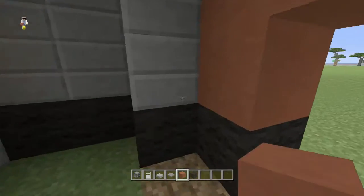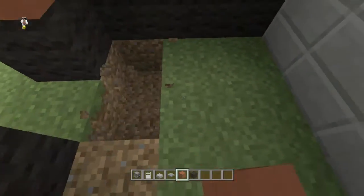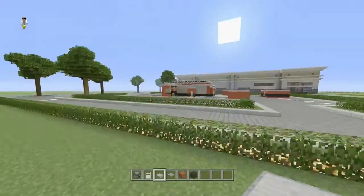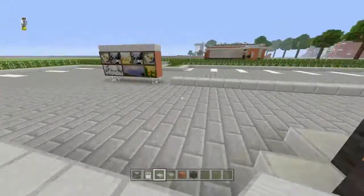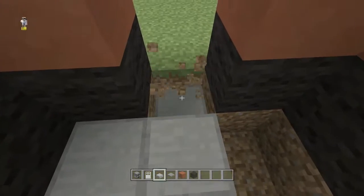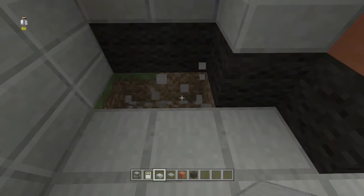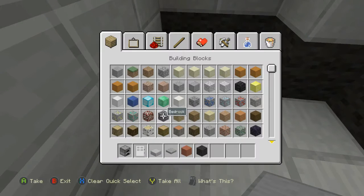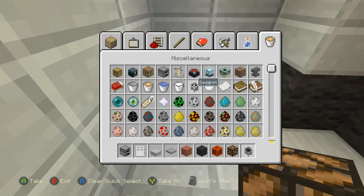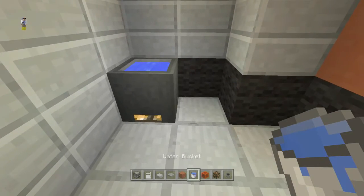Do the same thing on this side so it doesn't look weird. Now we'll change the floor out — I used stone bricks so we'll use stone bricks since that's how I did it on the other one. Fill all the floor in like this. Once you've done that, knock out one block in the corner and put a redstone lamp in there.